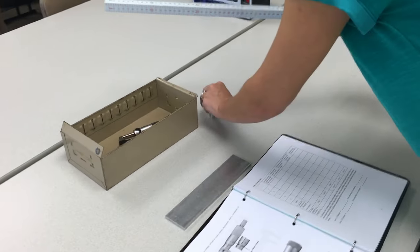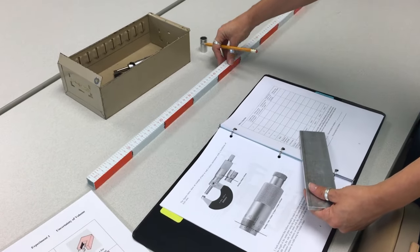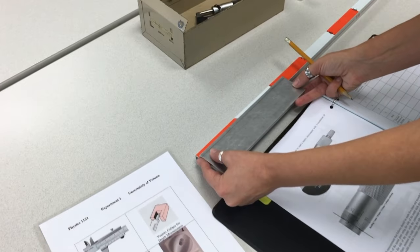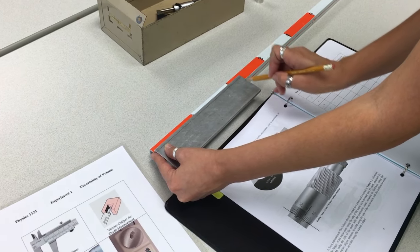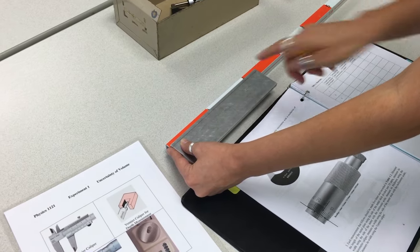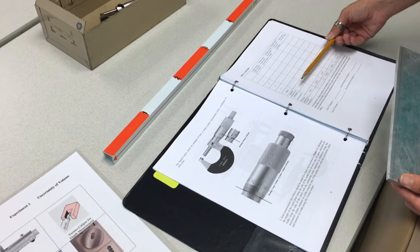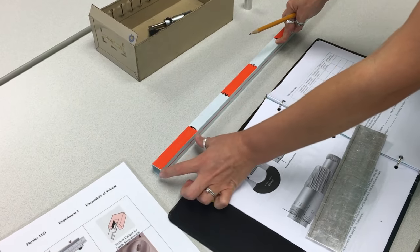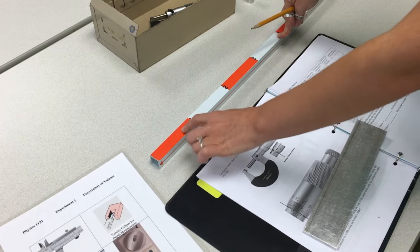The first part of the experiment is to measure the volume of the metal plate using different instruments. First, measure the length using the meter divided into ten parts. Place it here — you have 20 centimeters and something, and you're going to guess this last part. For example, I'm guessing this is 22 centimeters; your lab partner might say 23 centimeters. Do five measurements, find the mean, and then the standard deviation of the mean. The uncertainty of this instrument is 10% of the smallest accurate measurement, so uncertainty here is 10% of 10 centimeters, which is 1 centimeter.